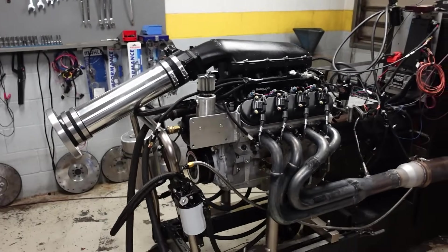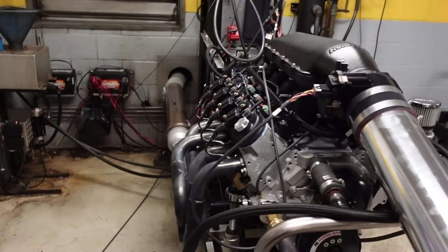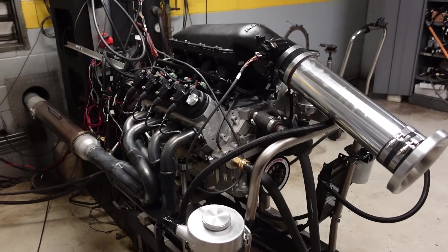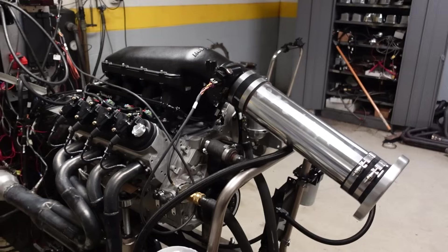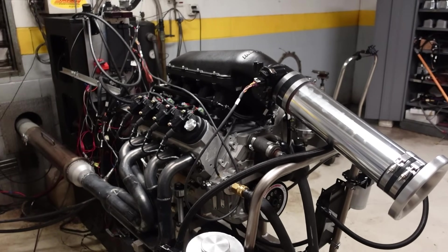Welcome back to the channel. We are back on the dyno with the LS7 and it is time to find out what she is going to make. Quick recap on the changes we made if you didn't catch the last video: the new camshaft is 262/278 on a 115 lobe separation angle with a 112 ICL. Lift has also been increased from 0.700 to 0.753.